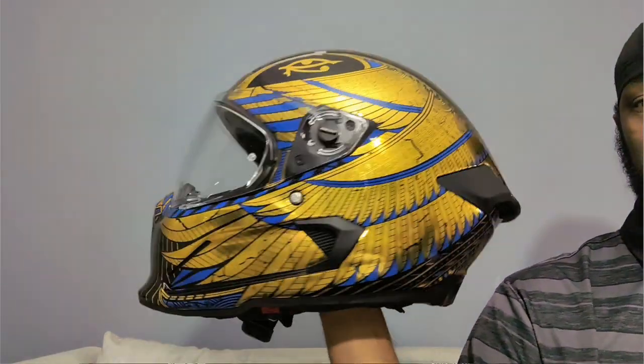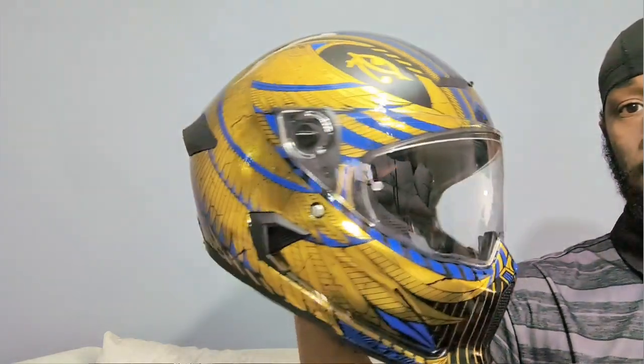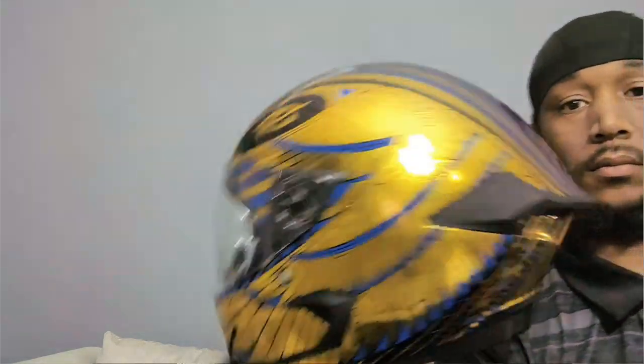My helmet came in while I was out of town. I got back and opened it up — it's the Ruroc Atlas 4.0 edition. It's absolutely amazing. I love how beautiful it looks. I put it on, fits tight, feels good.